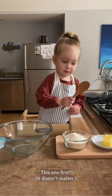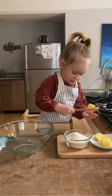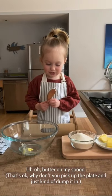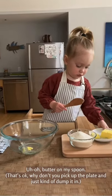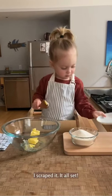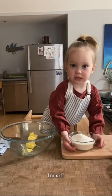This one first? It doesn't matter. Why don't you pick up the plate and just kind of dump it in. And you can scrape it if you need to. It's all set. I missed it.